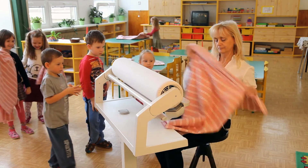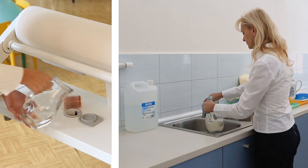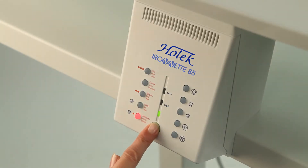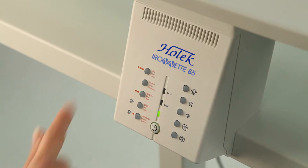During a normal day at the kindergarten, all you need for the rotary iron is tap water and several minutes before the iron heats up to the operating temperature you select. You can set the operating temperature by simply pushing the button of one of the five modes.